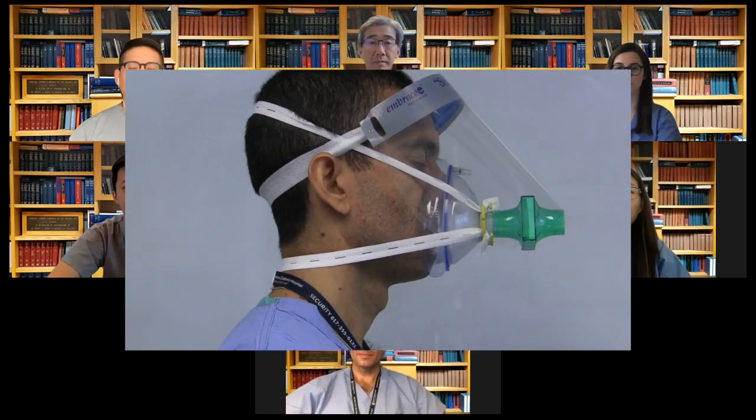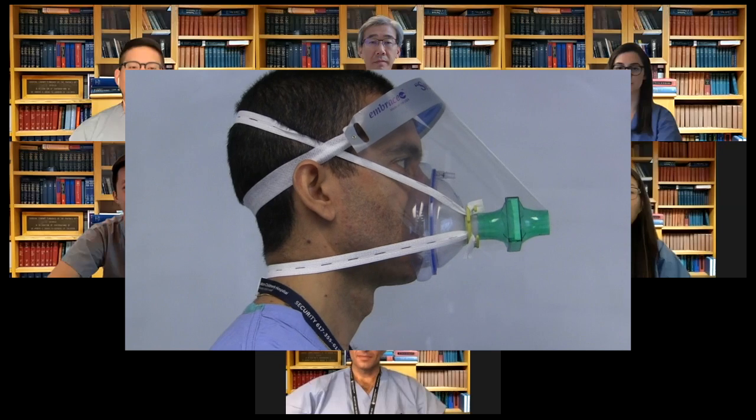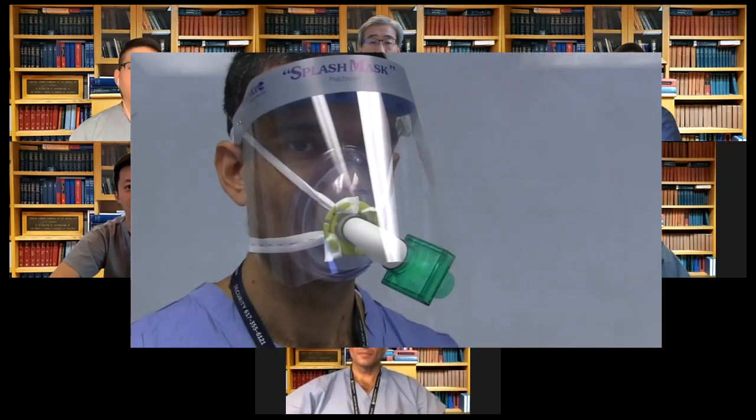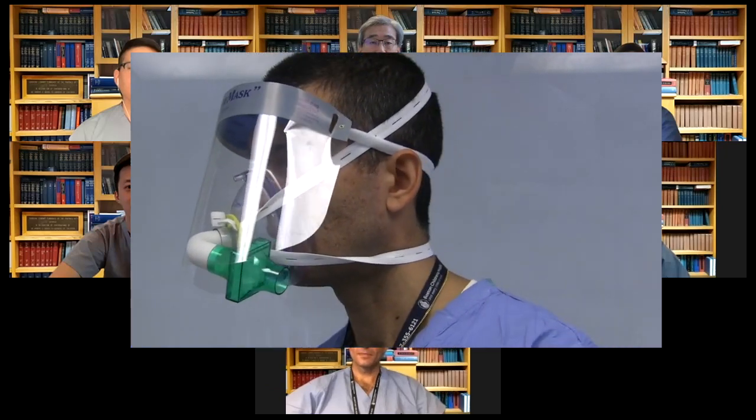After releasing our initial design, we received a lot of questions about whether our respirator could be used along with a face shield. There was some concern that the extent to which the filter projected in front of your face would make wearing a face shield difficult. In order to address this, we worked in close collaboration with the Weaver Laboratory at the Wiese Institute to develop an elbow that ensures fit between the mask and the filter while allowing for use of a standard face shield.